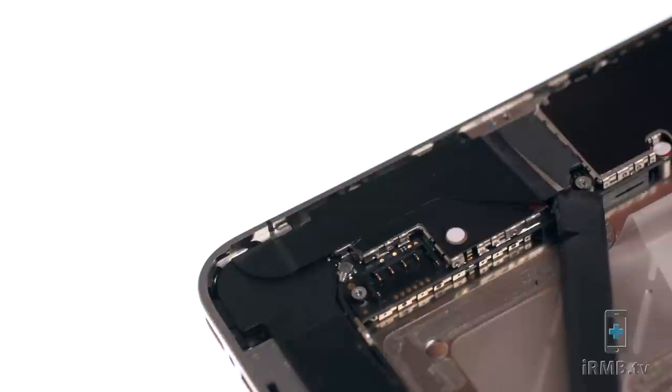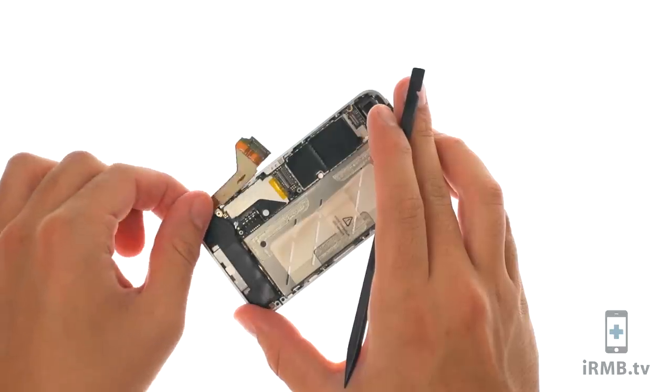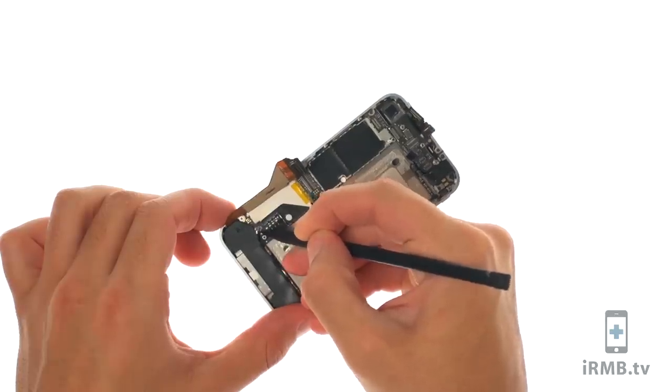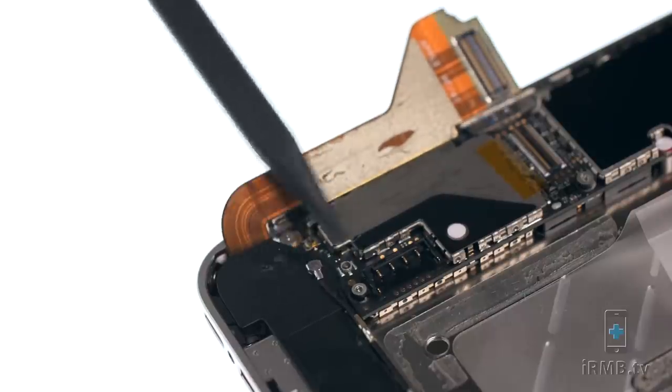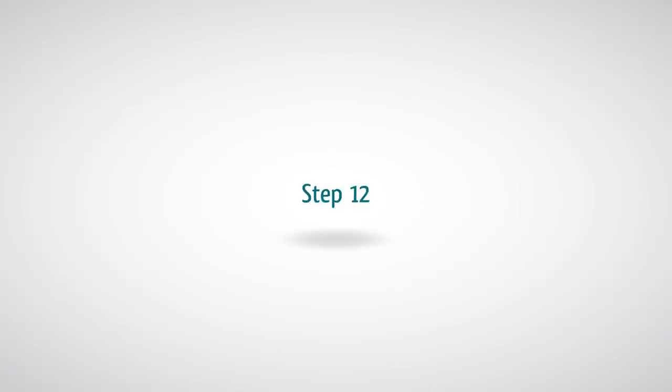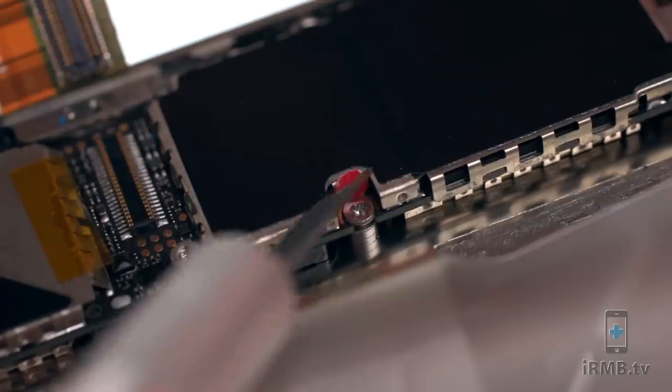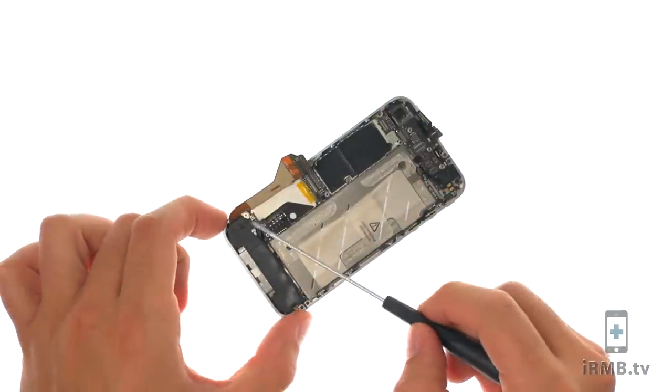Disconnect the dock connector flex cable. Disconnect the signal antenna.